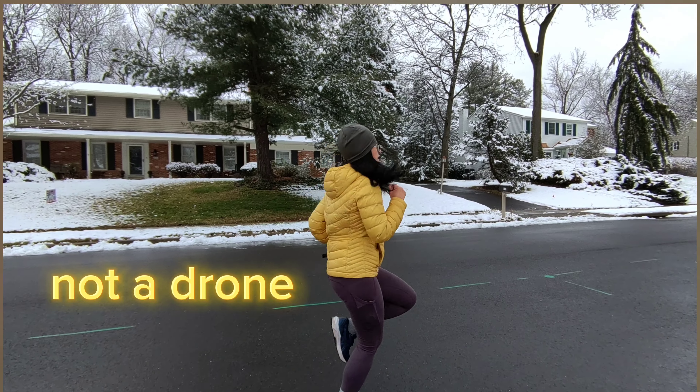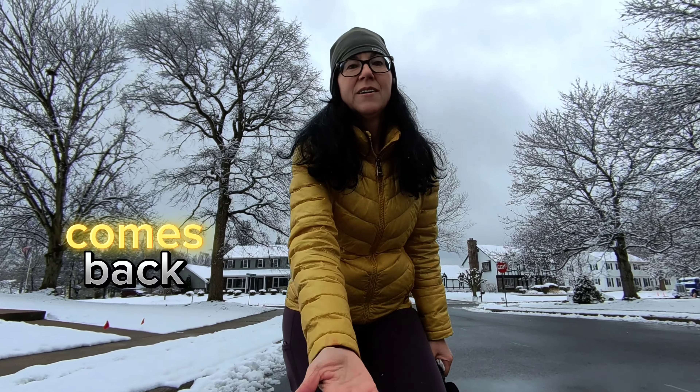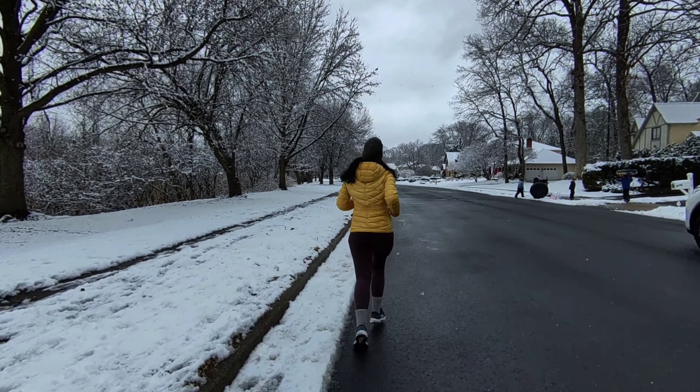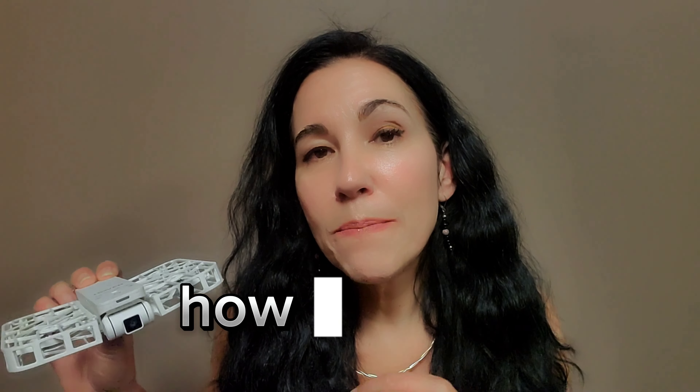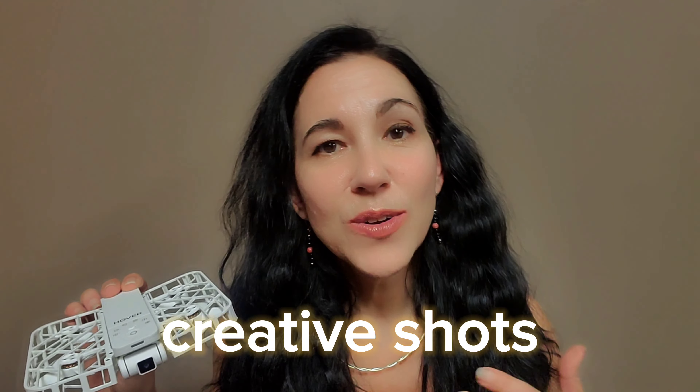In this video I'm going to show you how I use my self-flying camera. I love the Hover Air X1 — it's really not a drone, although it may seem like it is. It's a self-flying camera, and I am in awe at the quality of video, how light it is, and how versatile it is. In this video you're not going to find a full review of all the specs — here I'm going to show you the basic functionality and how I take the shots that I take.